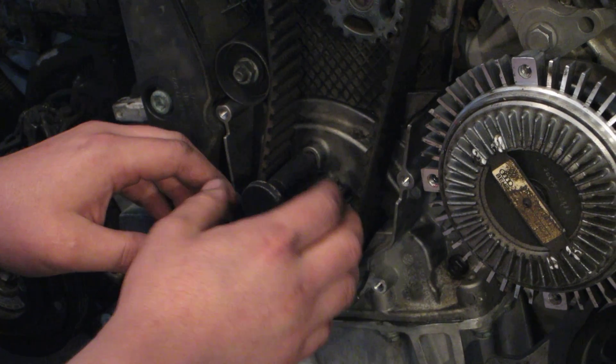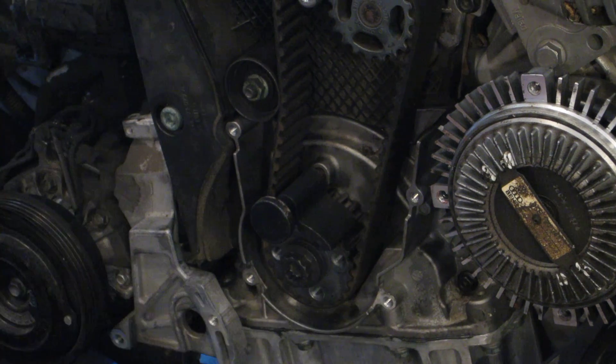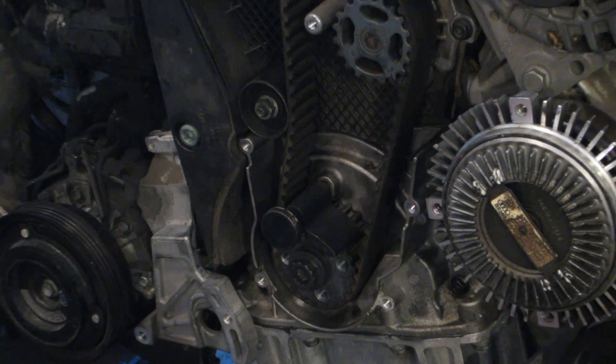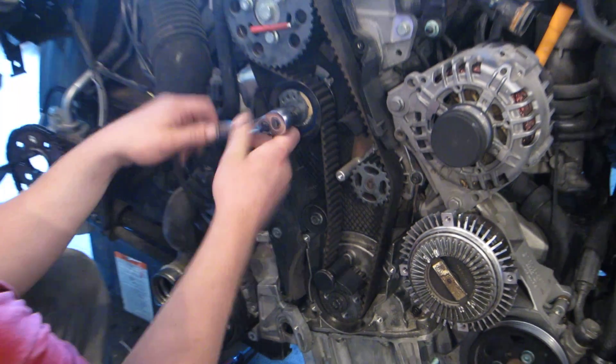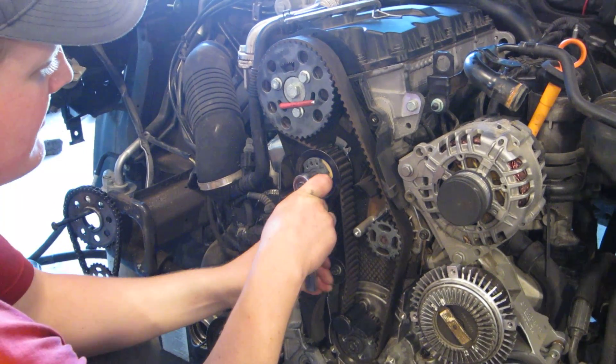I'm just going to slide it in place — it doesn't usually just pop in, so you can just leave it there for now. I'm going to loosen up my timing belt tensioner with a 15 millimeter. You'll watch it just spring out of the way, but not all the way.